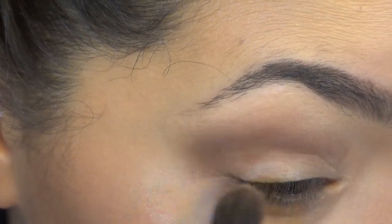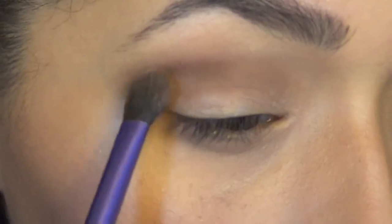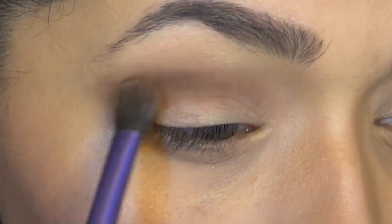So this part does take a bit of time — lots of blending — but I have confidence in you guys. You can do it!